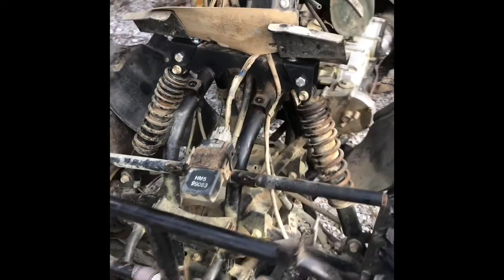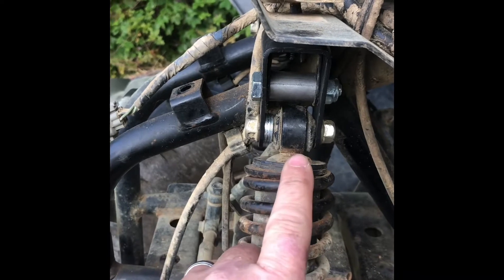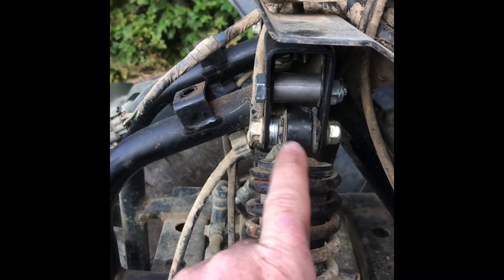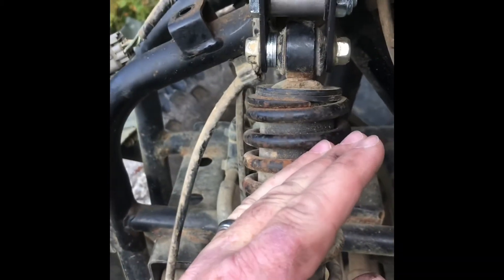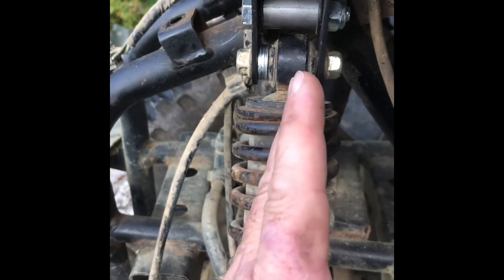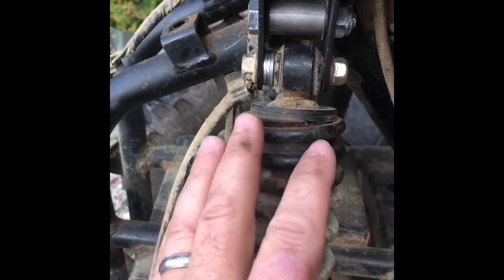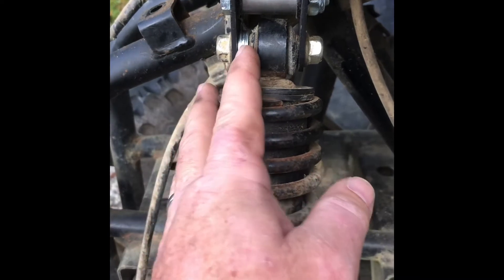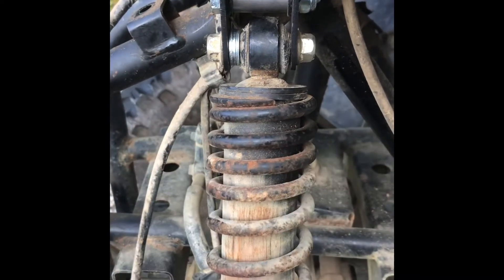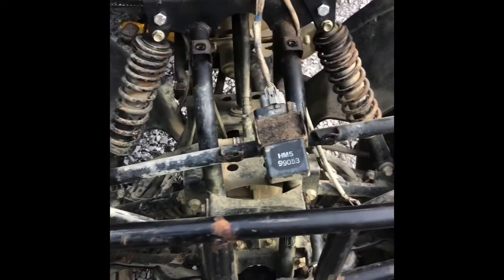The front lift is done. I put all the washers in front of the shock. When I laid the shock into the opening it seemed to lay naturally more towards the back, and I don't like to put anything in a bind when I'm working on it — brackets and whatnot — so I went ahead and stuck all the shim washers in the front. That should take care of the front end of our two inch lift on our Honda 300.